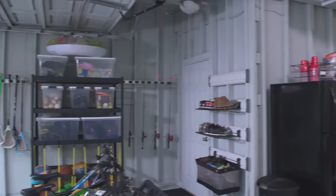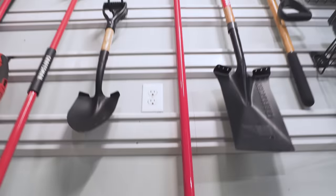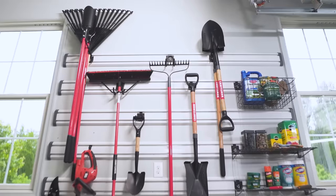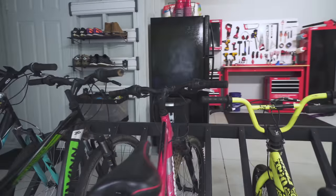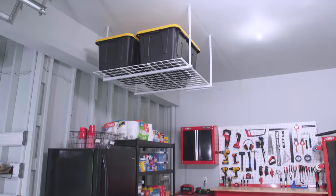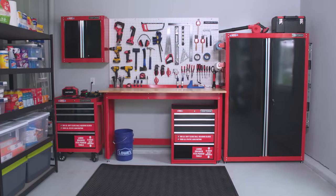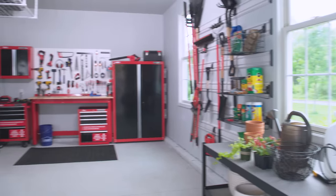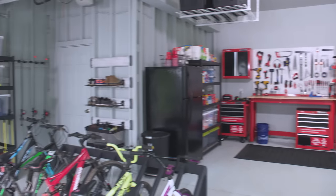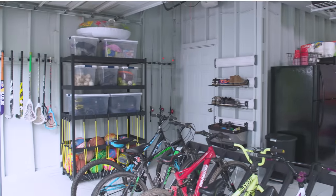How incredible does this garage look? It went from complete chaos to now an organized, functional space that looks pretty amazing too. I hope that you feel well-equipped to start organizing, sorting, and tackling your own garage space as well. Don't forget that all the products I use in this space are linked below — I would love to know which of these products you think would make the biggest impact in your space, so drop me a comment and let me know. Be sure to subscribe to the Lowe's YouTube channel for great step-by-step and how-to videos.